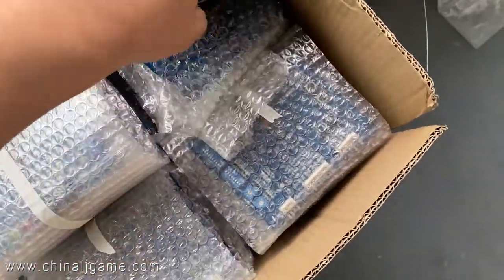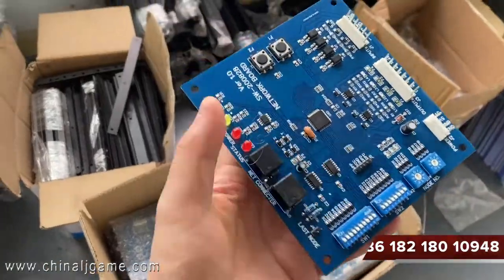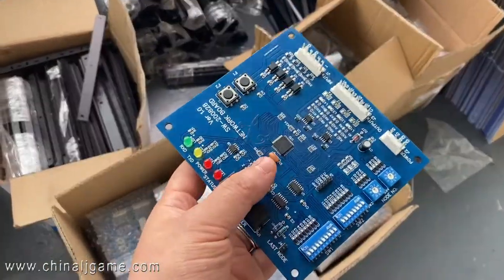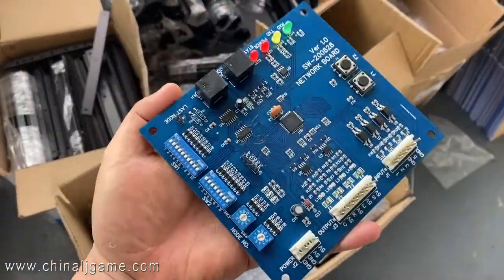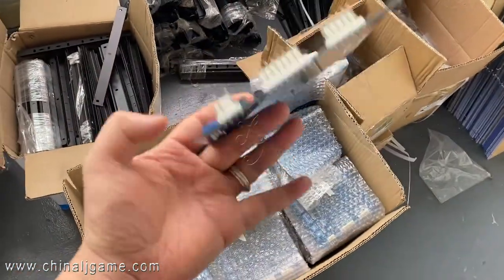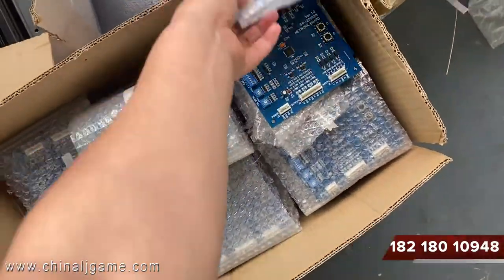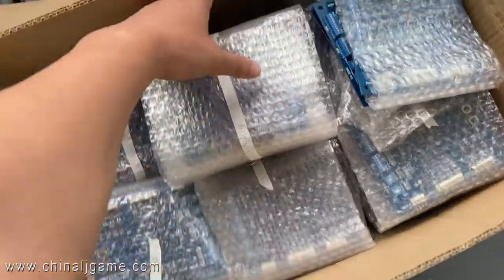These are the Musagus flailing boards, which are compatible with the Musagus system. This board is blue and made in China. The price is about $40 to $60.